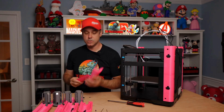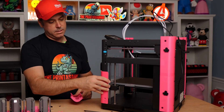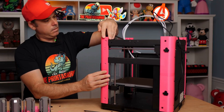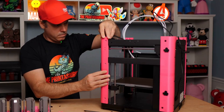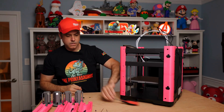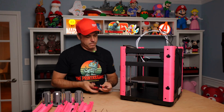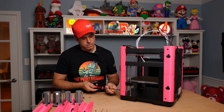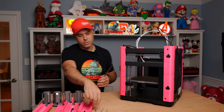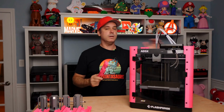Now we are on to column D — this should be your last column. Same deal as all the others — just set them in place, grab your Phillips head screwdriver, and screw your screws in. Don't over tighten these just in case we need to move things around for our spool holders on this side as well. Your printer should now look something like this.